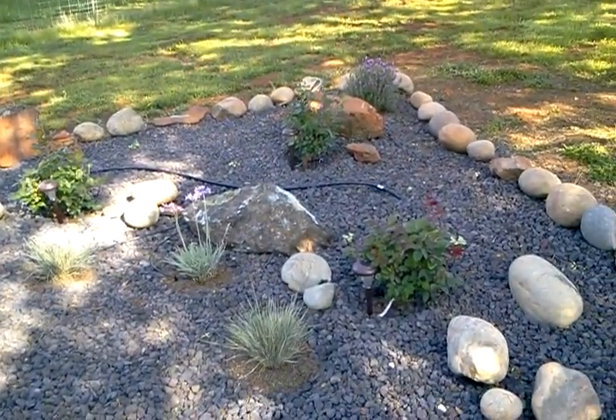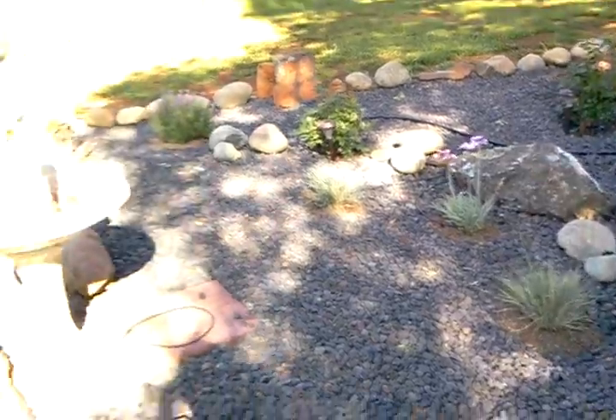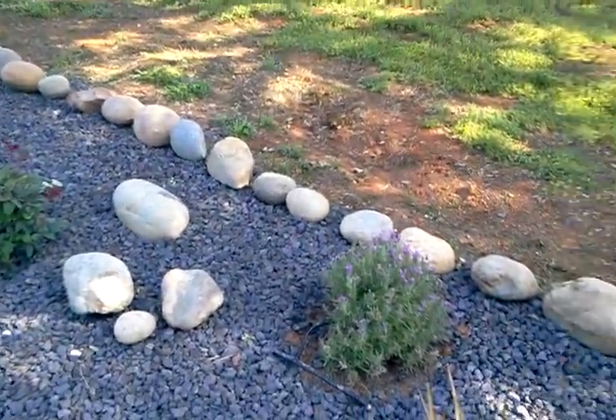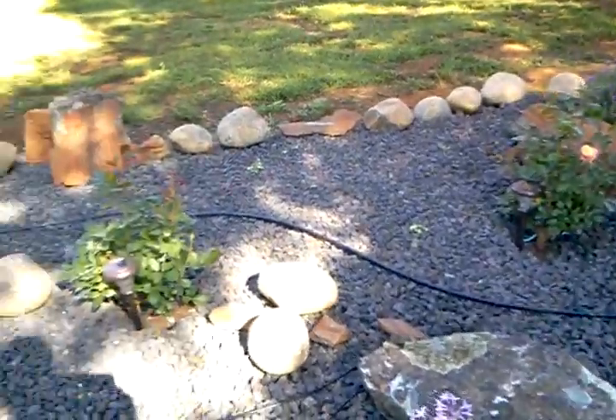I put three quarter inch black lava rock for a nice contrast. I have variegated garlic and blue oak grass. I don't want to do too much because when these get full term I got the Spanish lavender too for a nice purple color with the gray contrast.